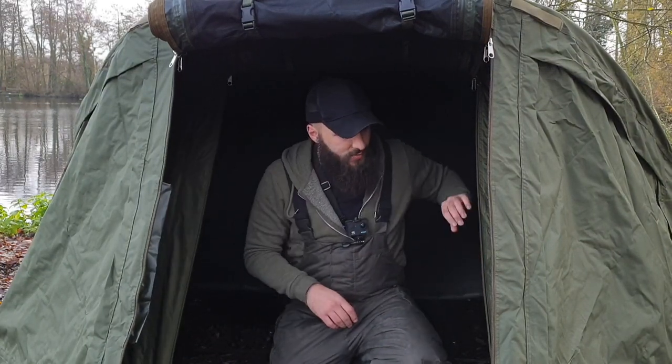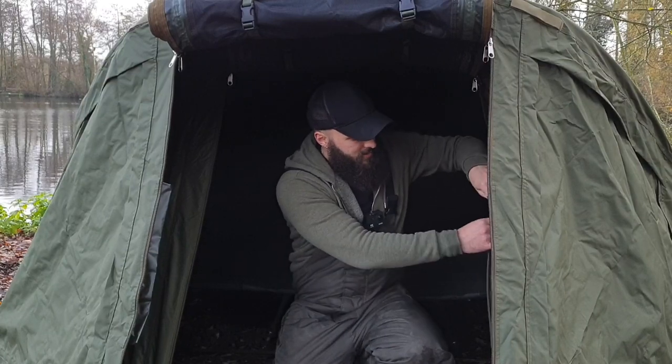The inside of the bivy — it is single-skinned, but the inside of the skin is black. So even without the overwrap, it gives a real blackout effect inside, which is absolutely lovely for those long drawn out summer nights when you do want to go to bed early and get a few hours sleep before the rods start screaming off.